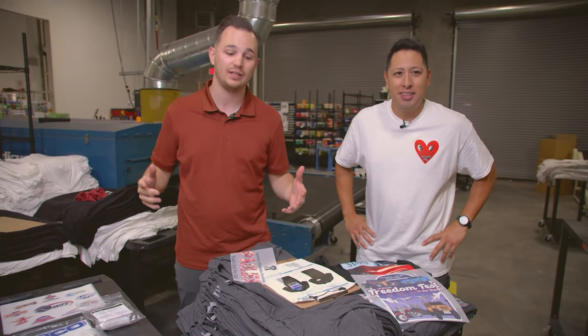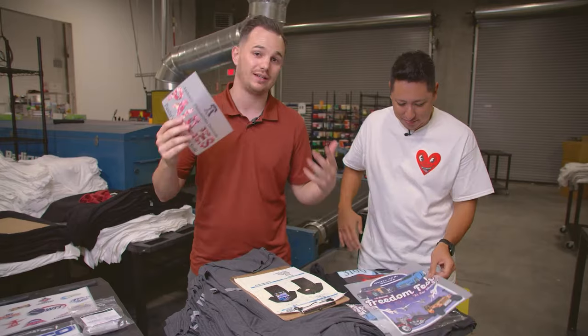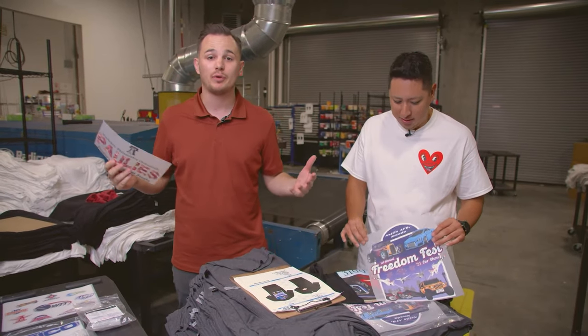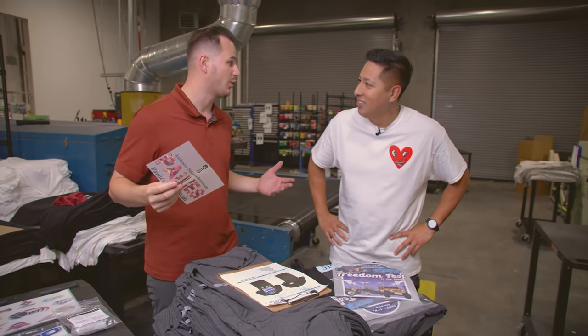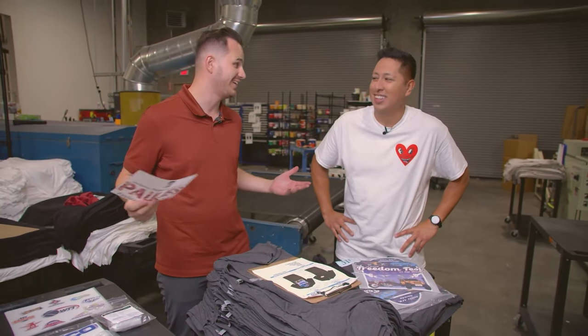From someone who owns and has been running a screen printing shop for 13 years, Super Color is a game changer. What happens when you get your first hundred shirt order and it's an eight color print and you've got a four color manual press at home? What are you going to do?